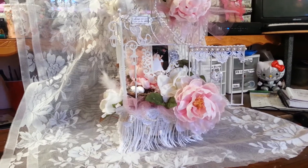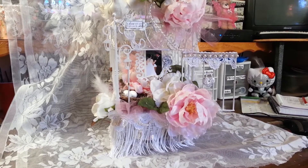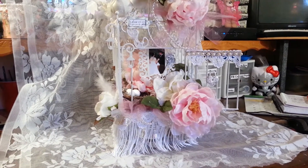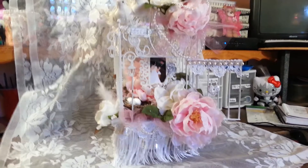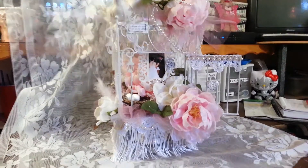I took my inspiration for this from faithchick777 and Bonnie at Sassy Scrappers. They both have a couple of beautiful altered birdcages. Let me start at the top.